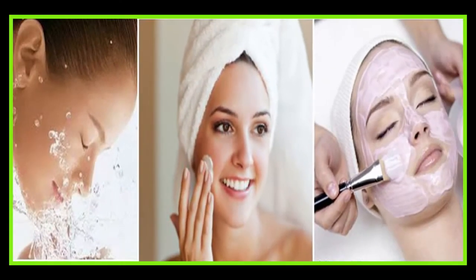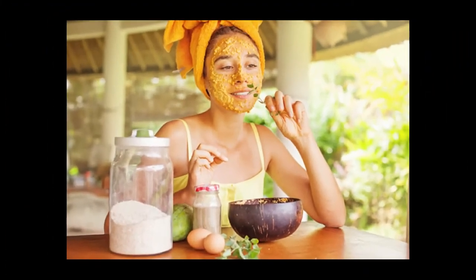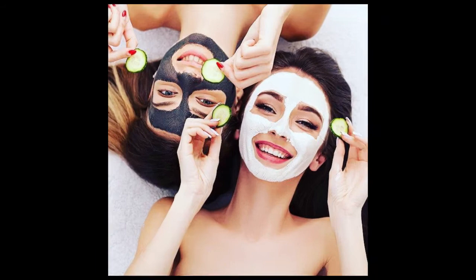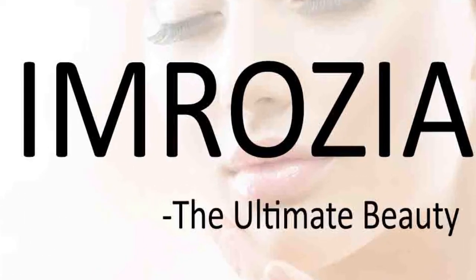I will tell you how you can make the refreshment face packs in your house. This face pack is unique but it is very simple. All of these things are available in the kitchen so you will easily make it. So let's begin. Welcome to my channel Imrozya Ultimate Beauty.